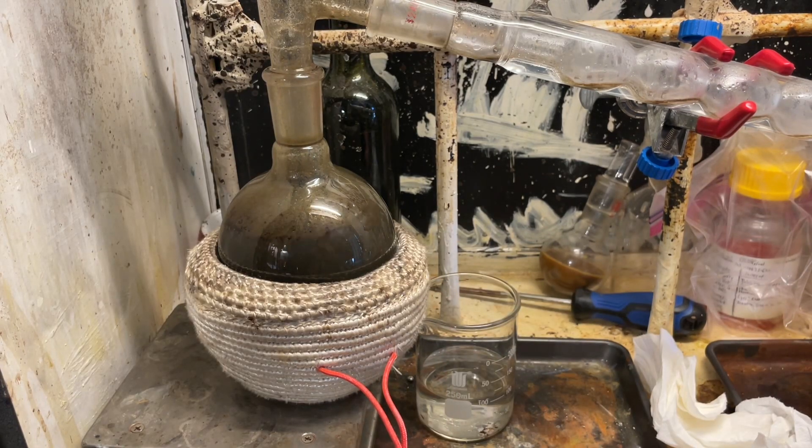Boiling much better. Now we get some tar in our product.